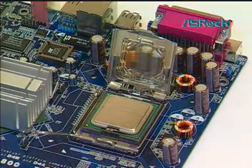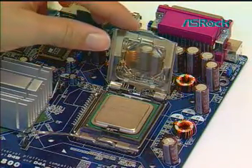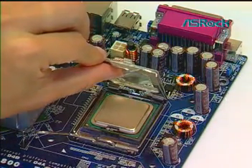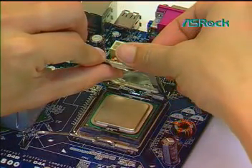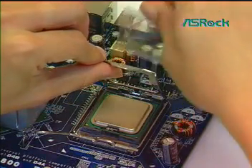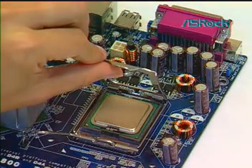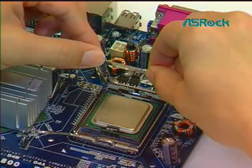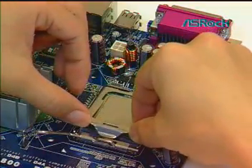Remove the PMP cap. With the left hand index finger and thumb, support the load plate edge. Engage the PMP cap with the right hand thumb and peel the cap from the LGA775 socket while pressing on the center of the PMP cap to assist in removal. Rotate the load plate onto the CPU IHS.